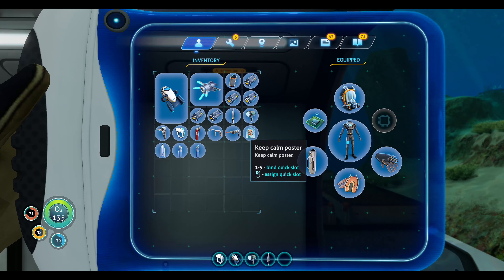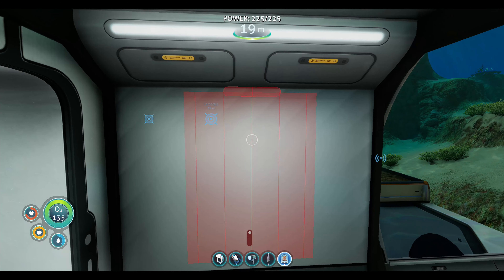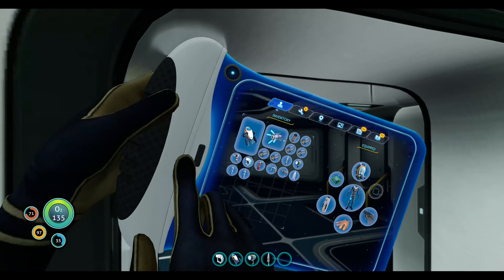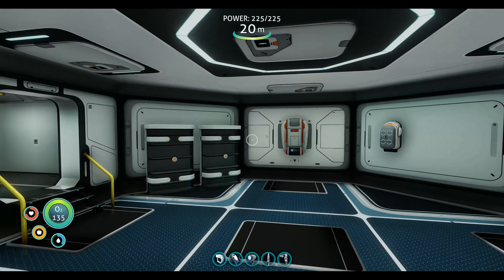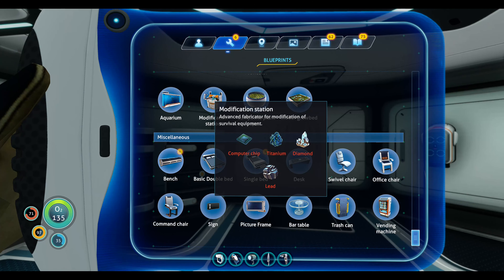The 'stay calm' one is going to go here temporarily. Okay, let's go get that modification table. I'm gonna need a computer chip, diamond, lead, and titanium. Okay, so one, two, three — wait, do we have enough to make a computer chip?